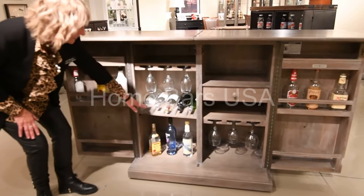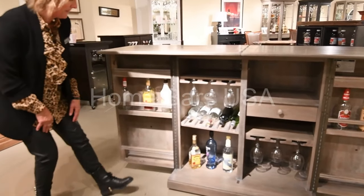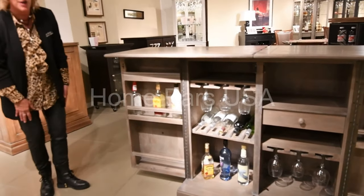These shelves can also flip over for additional space. And you've got additional storage on both doors as well.